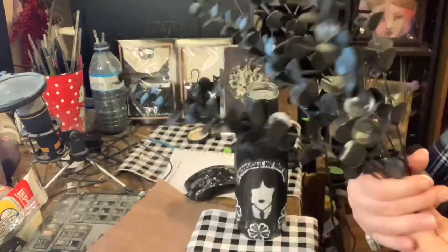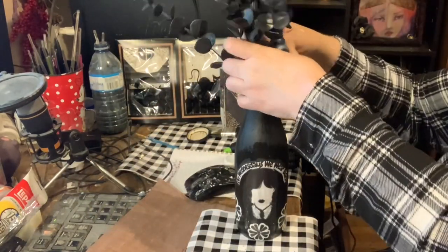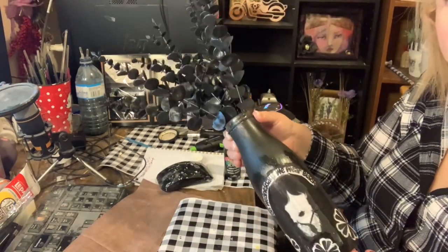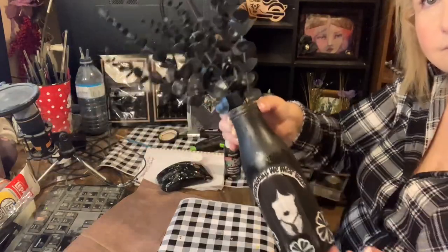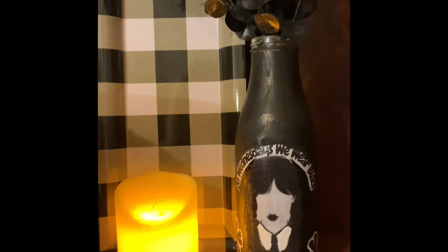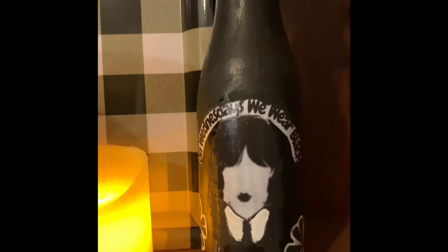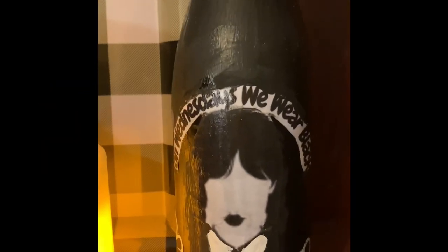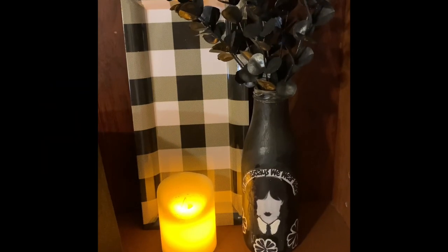Next I got these black eucalyptus from Temu — they're really nice quality but they smelled really bad, so I do suggest you air them out. Here's how it turned out. I think it looks amazing: a beautiful face for some spooky flowers. The combination of the Wednesday picture on the vase, the black and white color scheme, and the eucalyptus create a chilling, captivating centerpiece — an ideal addition to spooky decor.